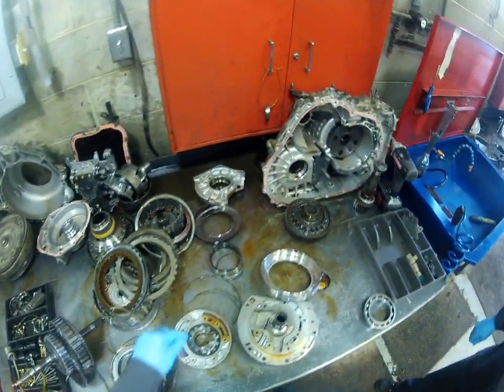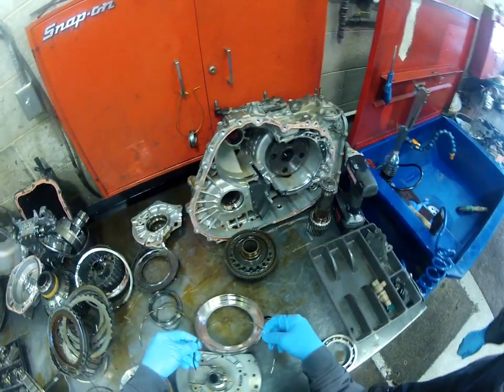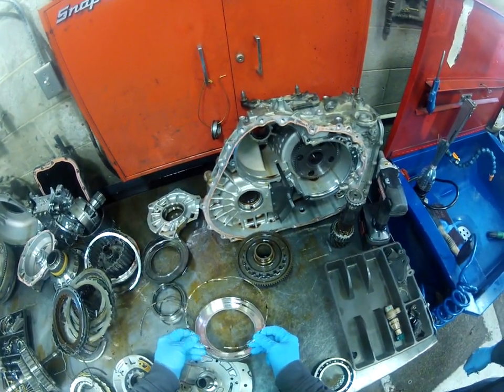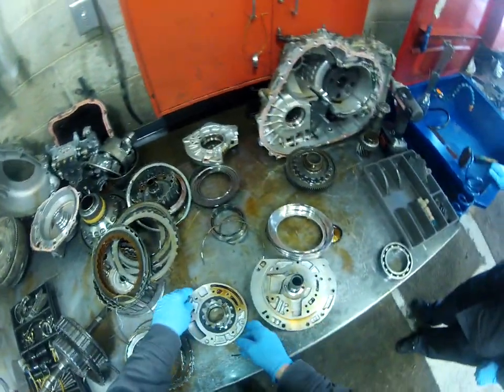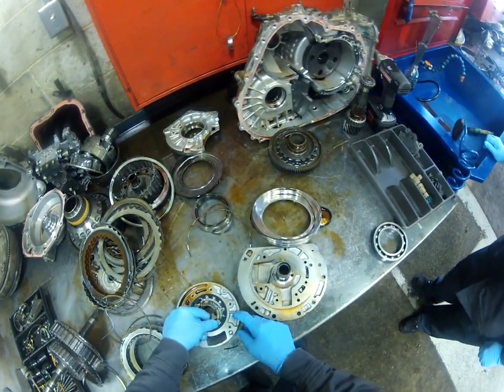Anna Faye here. What actually happened is this waved cushy plate broke — that cushions the application of the clutches — but bits and pieces of it found their way into this pump and actually broke the pump up.